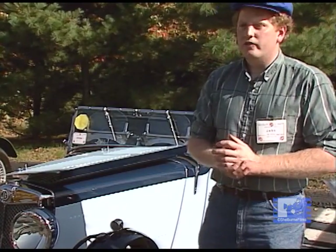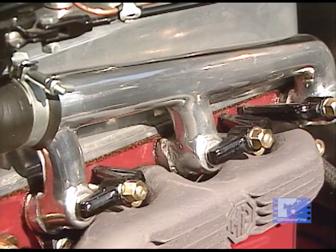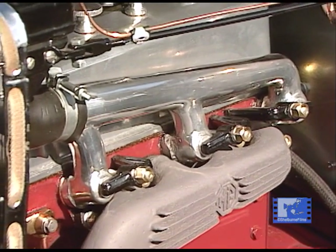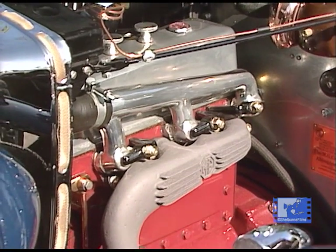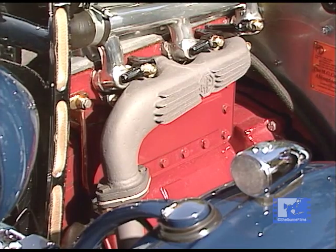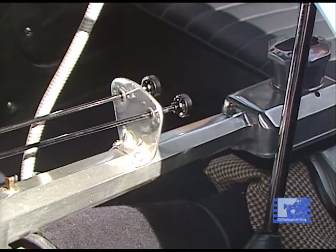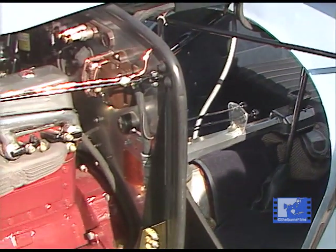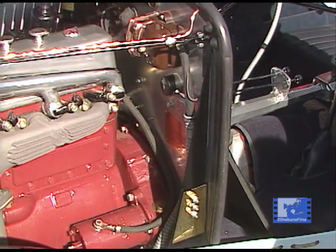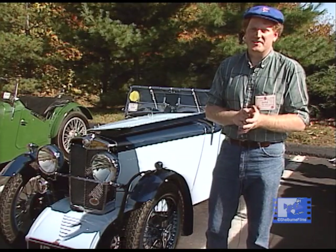It drives very well. You always hear about the brakes being weak because of the small eight-inch brakes, but once they were set up right, it stops very well. According to the speedometer, it will run about 65 miles an hour. When you get into city traffic, you're a little nervous because you don't have quite the pickup of a new Ford, and they're a lot bigger than you are. I have the single small tail light in the back, which you wonder if anybody can see. Originally it didn't even have a brake light, but this one does — it's kind of a concession to safety.